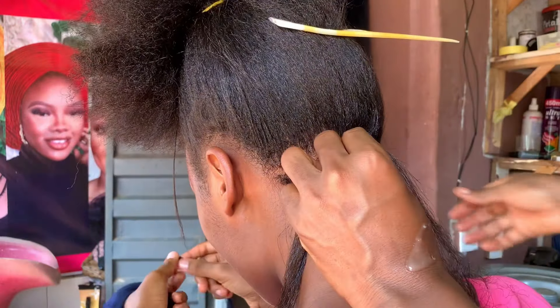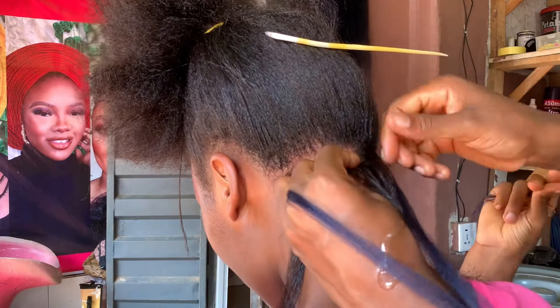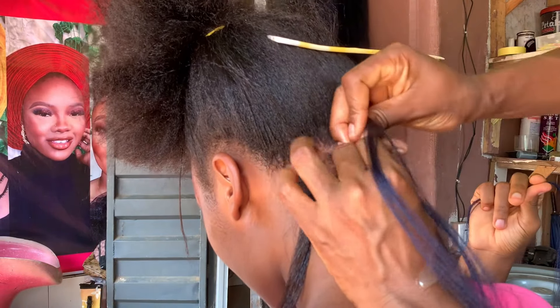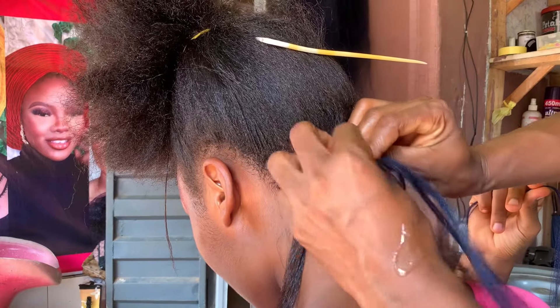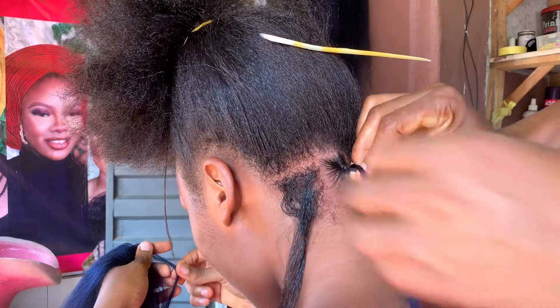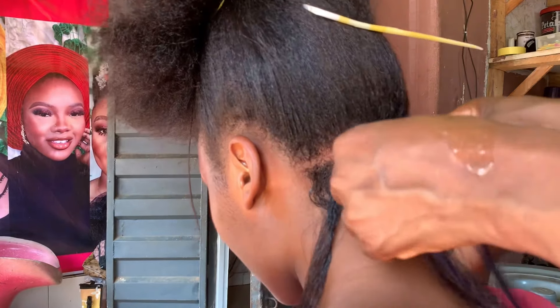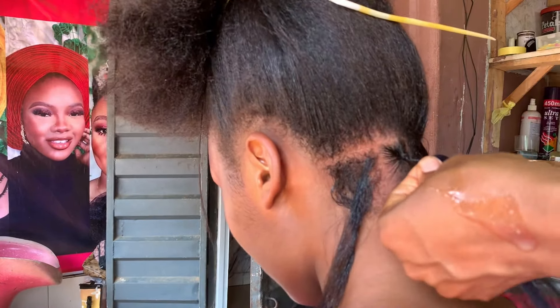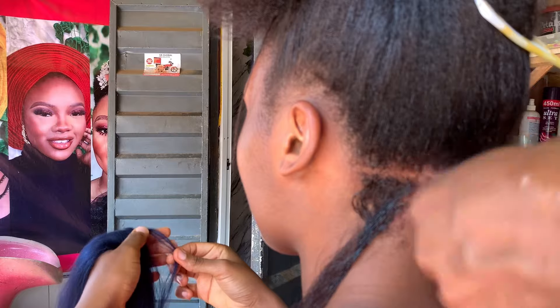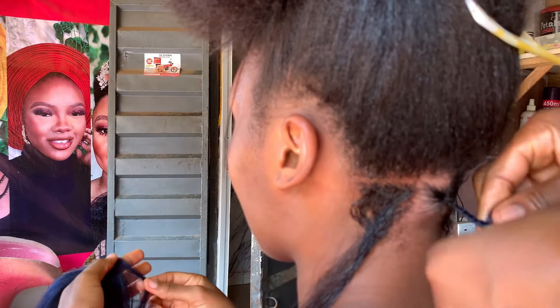I know knotless braids are everywhere — it's something very beautiful, people love it. I want to show you how I do mine so that it looks professional and beautiful. You don't want it looking like Ghana braids where you can see the attachments or extensions at the top. You want it looking as if it's your natural hair. I'm going to be cutting the hair and making sure all the sections are the same size.